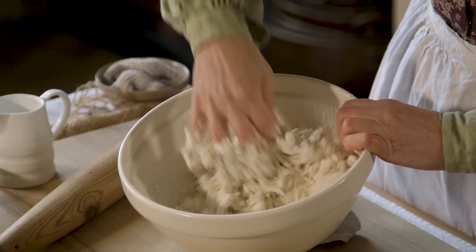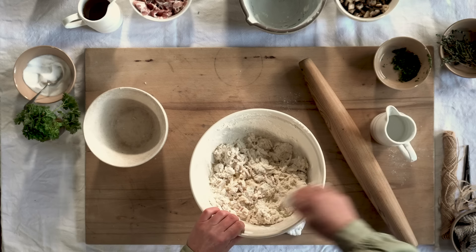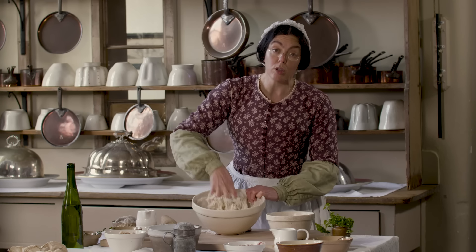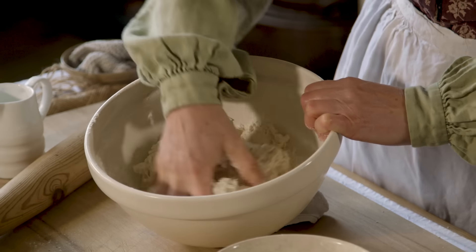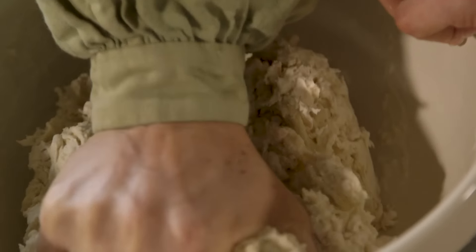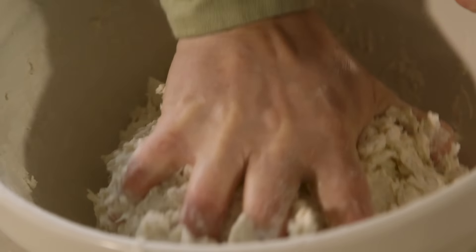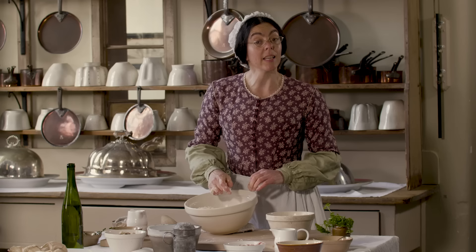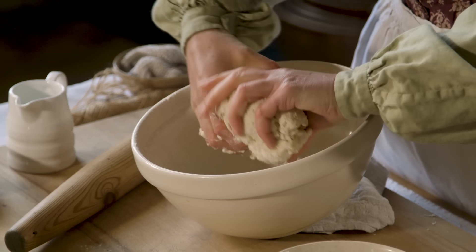This is a simple pudding. Like all steamed suet puddings, whether you use veal or ham or steak and kidney, which I understand is growing popular. Suet crust is one of the easiest pastries to make and I always start the maids off with it first. Now I'm going to take a third of it away and keep it for the lid and roll out the rest.